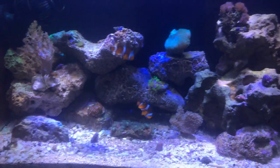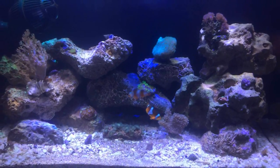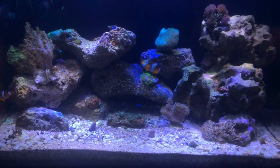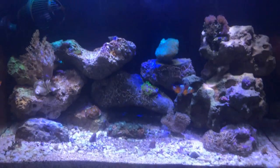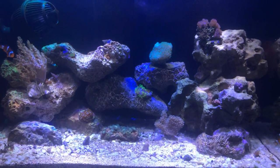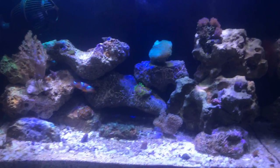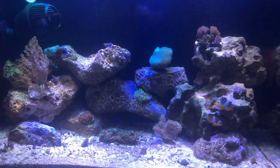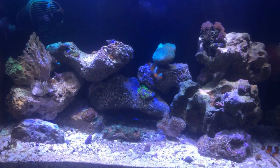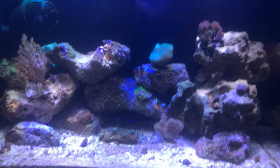Mas é isso aí pessoal, essa é a minha fauna. Estou satisfeito com o meu aquário. Se eu posso dar algum conselho: invistam num filtro ionizador, vale muito a pena — vocês vão notar a diferença na hora, para quem usa água comum da torneira. Se inscrevam no canal do Vinicius e deem like no vídeo. Valeu pessoal, tchau tchau!